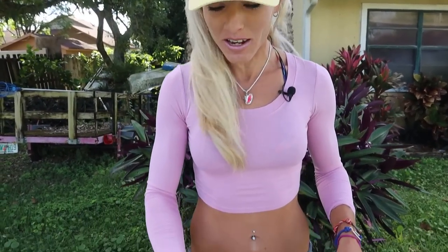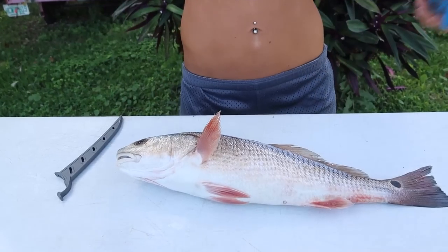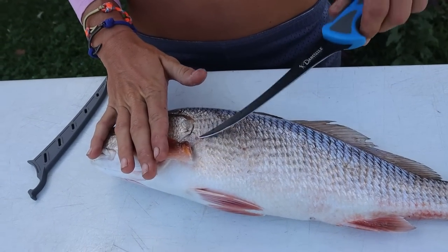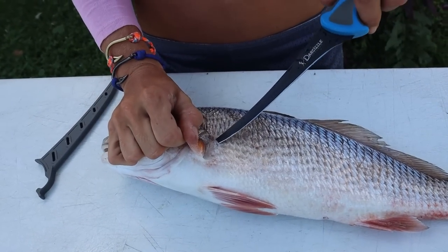We're back at the house — actually it's the next day because we got home and I literally just sat down at the computer and worked on orders, getting everything shipped out. Still got a lot to go, so if you ordered something just bear with me. Let's dive into cleaning my very first Lake Worth Lagoon redfish.